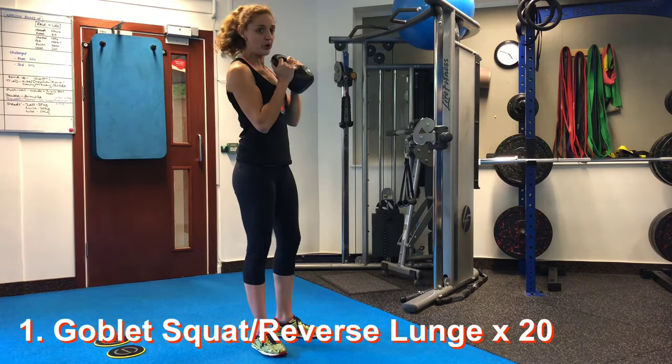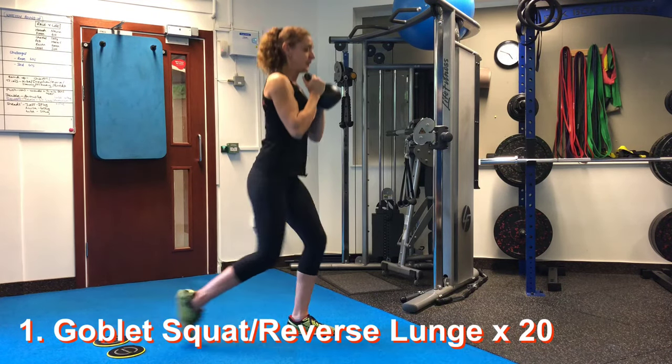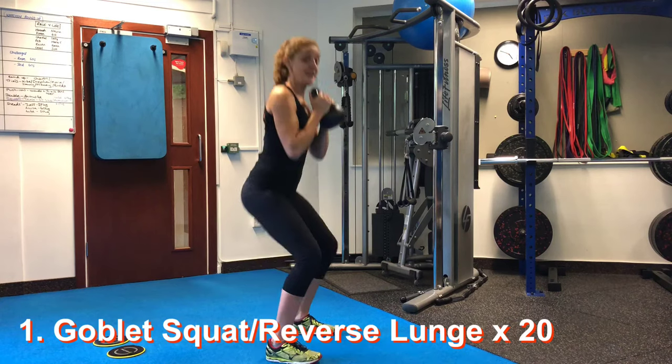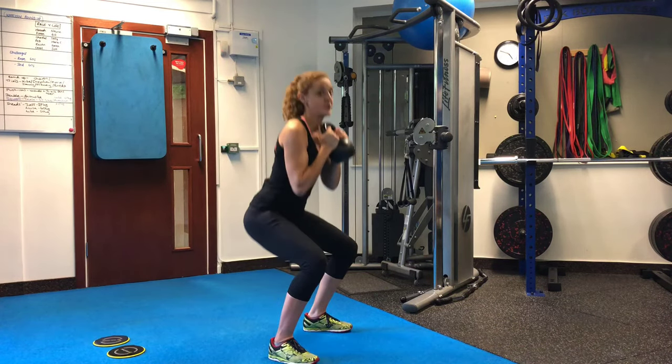You're doing 20 in total. So you're going to count the squat — that's one. First lunge is two. Squat again is three. Backward lunge is four. All the way up to 20.